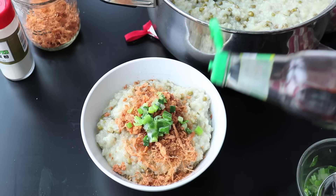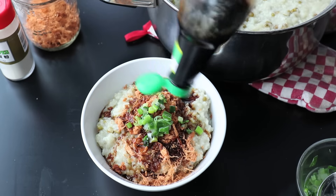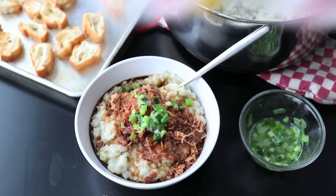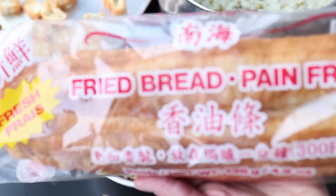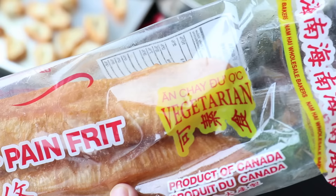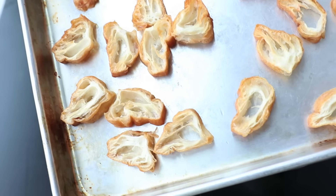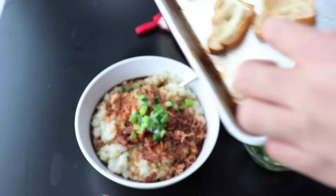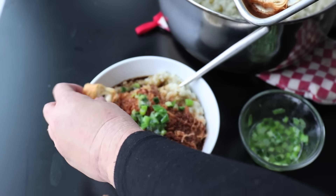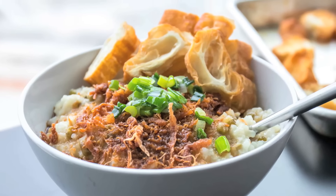I've added some soy sauce — my golden mountain seasoning sauce — on top, which basically gives the whole bowl flavor because it's pretty bland otherwise. And then I add the best part, which is Chinese donut, also known as fried bread. I like to slice it up and toast it for a little crisp, then add it on to your bowl — it adds a bunch of different delicious textures. And there you have it: delicious comfort food.